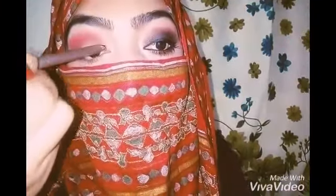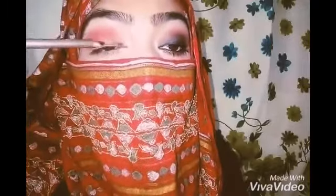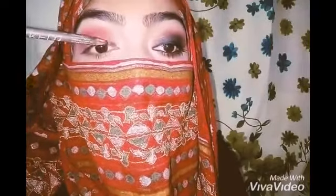I am using this black eye pencil and I am going to apply it all over my lid very rapidly — it should not be very neat.